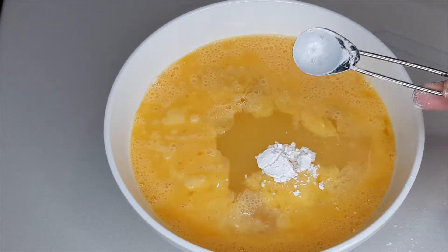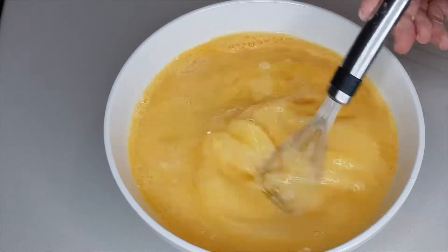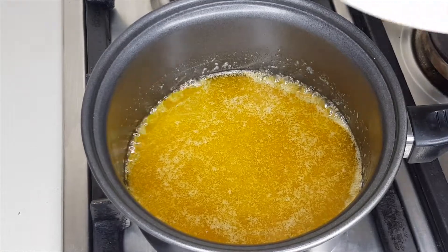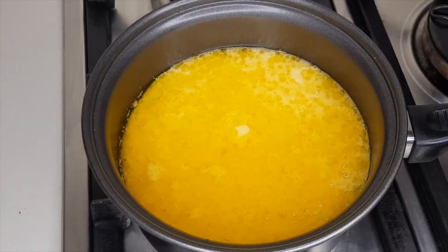Add one teaspoon of cornstarch or corn flour. Whisk that all together, then add the mixture to your saucepan with the melted butter mixture over a medium heat.